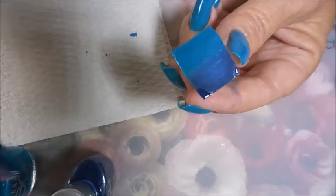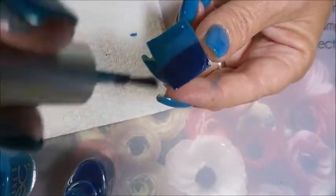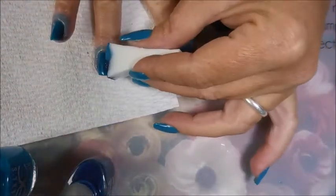We've got our first coat on. We're going to go in for a second coat. I am going for a water look for my little goldfish. We've got the second coat done.